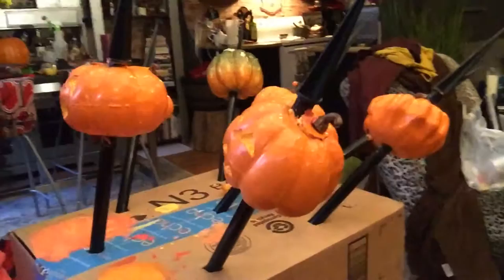Hello beautiful people and welcome to Beautiful Design. My name is Sandra Diana and this is day nine of my boo-it-yourself countdown to Halloween. I've got a bunch of crafts going on all month and right now I'm working on these guys.